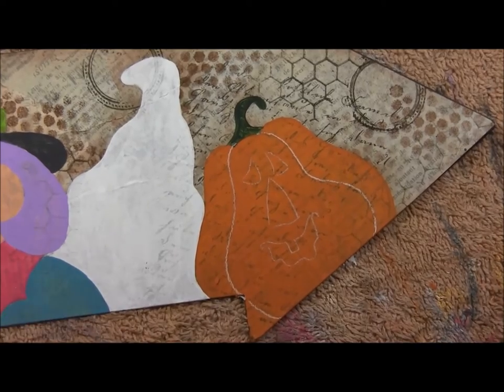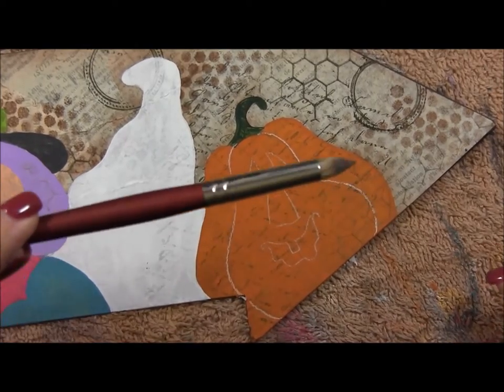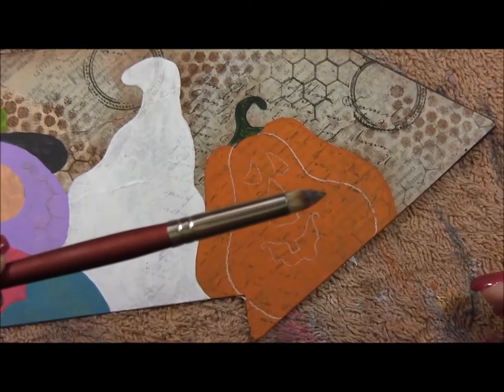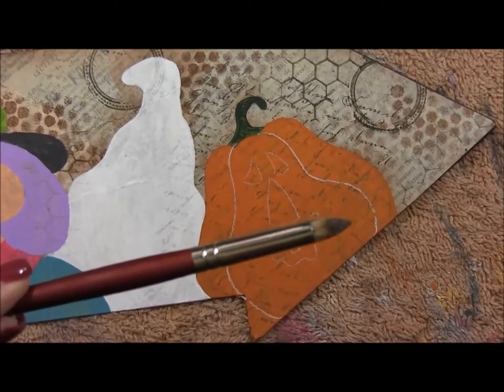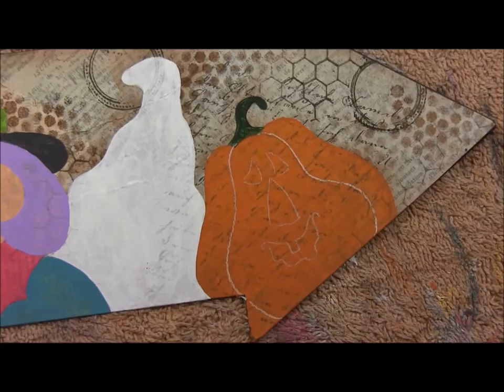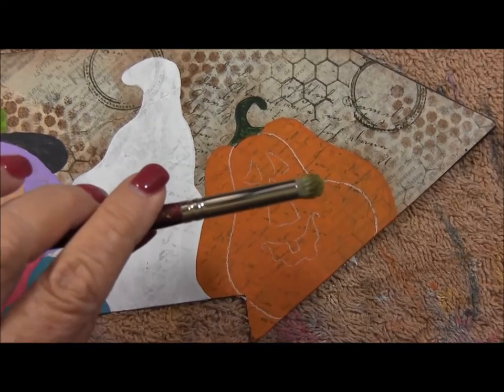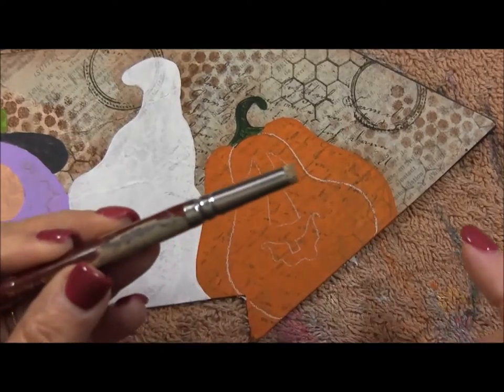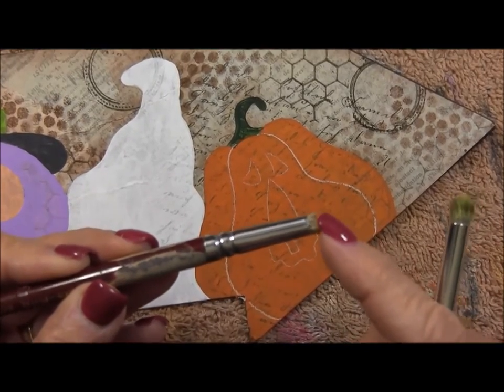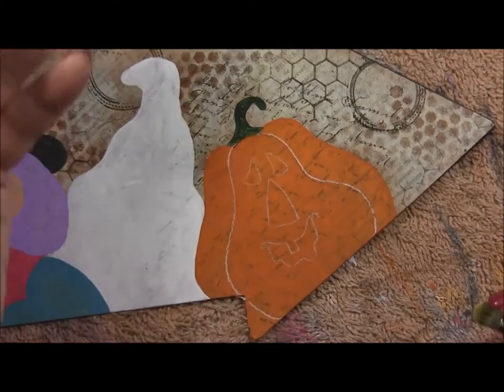What I like to use is a Langnickel Royal Sable short round brush. When you buy them initially, they have this nice little point on them. But after you use them for a while, they start flattening out, and that makes really good dry brush. Here's one that's pretty flat and I use this quite often to dry brush with.